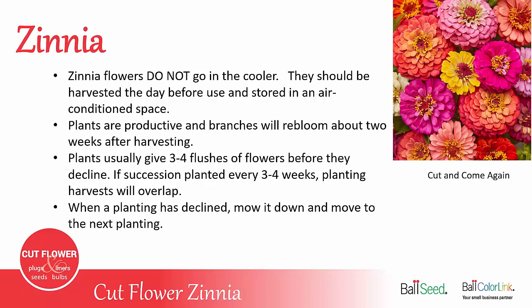Zinnia plants are very productive and will branch out and re-bloom about two weeks after you harvest them, usually giving you three to four good flushes of flowers before they start to decline. If you have succession planted every three to four weeks, your next planting will be ready just as your first planting is going bad. When your planting has declined, go ahead and mow it down and move on to the next planting.